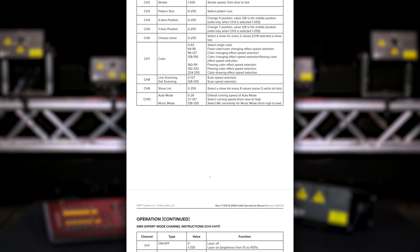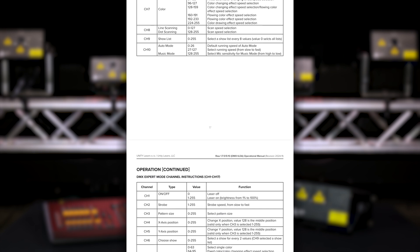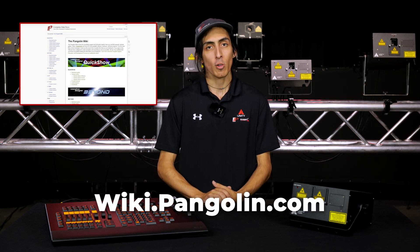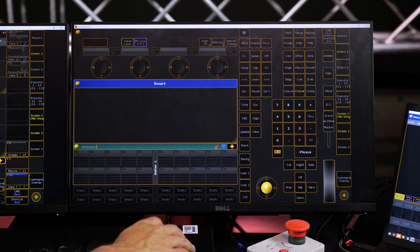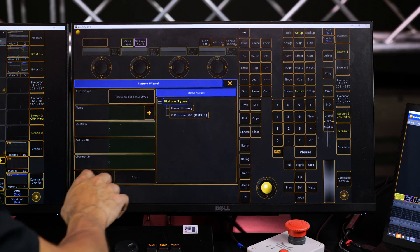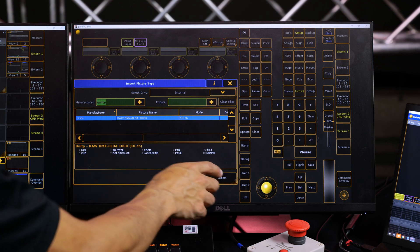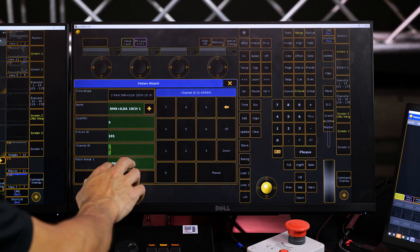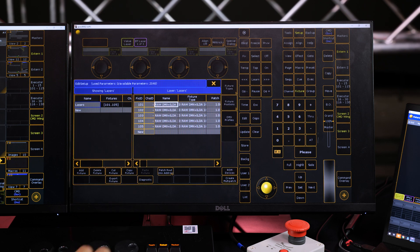Please refer to the manual for the channel layouts of each of the parameters if you want to make your own fixture profile for your console. I've already made a simple 10 channel profile for this MA command wing, and it will be available to download from the wiki, as will any future ones that we release. First, we'll go into our patching and fixture schedule and import our fixtures. Then we'll add a quantity, assign a fixture ID, specify the start address of the first laser, and then save changes.